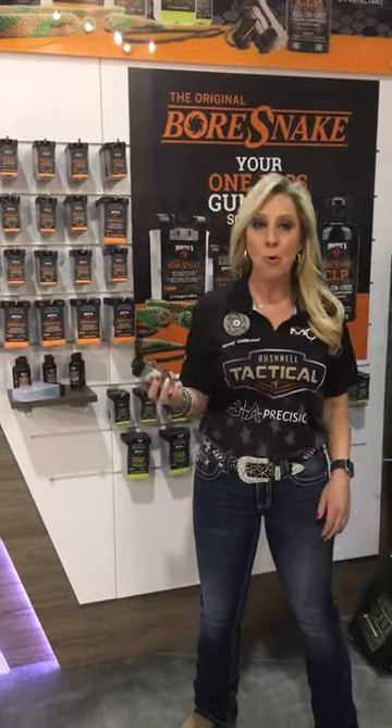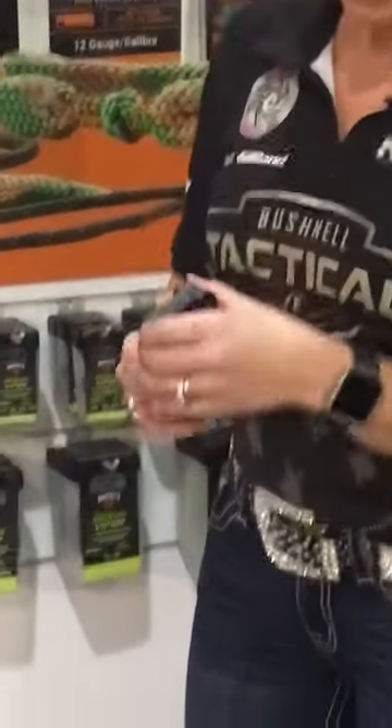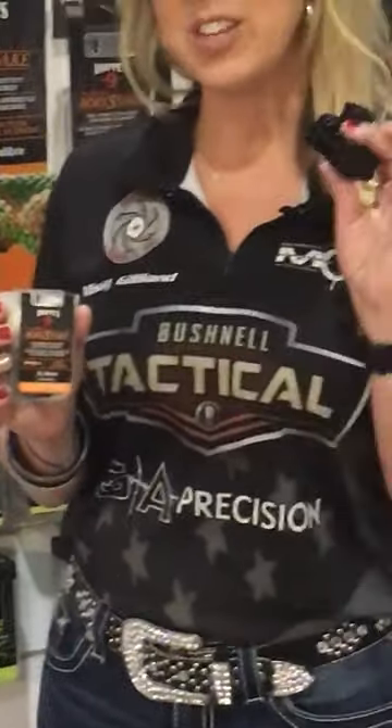The original bore snake has a new den. What do I mean by that? Well, let me show you. This year we have what they call the snake den, and then we have the T-handle.